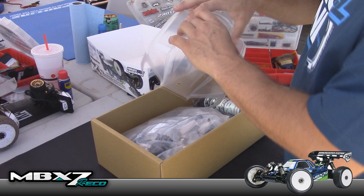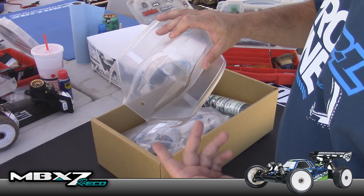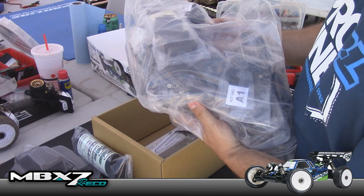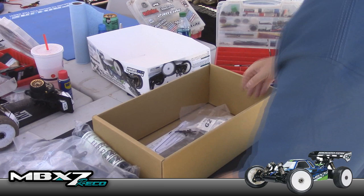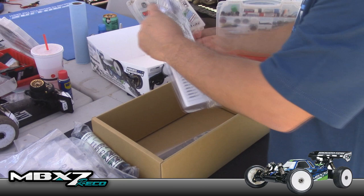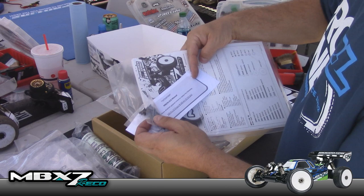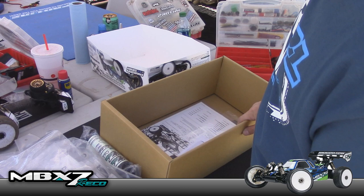So that's what you get when you buy a Mugen MBX 7R Eco. Looks like it comes with a pre-cut body, which is great because I hate cutting bodies. There's a Mugen wing, and a huge bag of parts — all nicely labeled. Looks like diffs, receiver tray, side rails, some tools, sway bars, springs, and oil — looks like 550 CST. Of course here's the chassis, and there's a supplement in the manual with updated screws to replace a few specific ones. That's it — that's what you get.